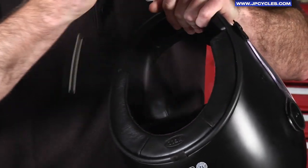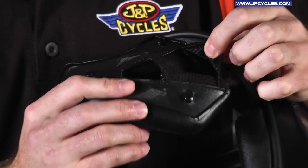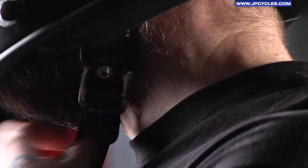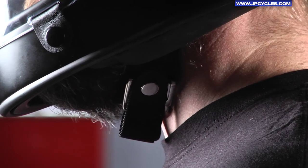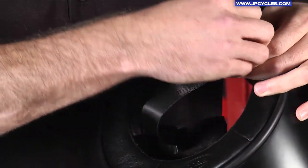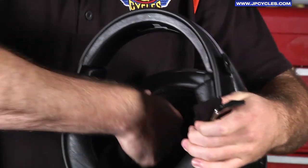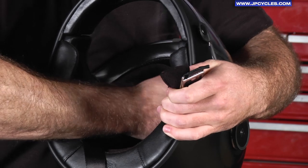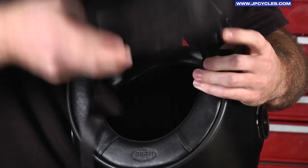Taking these out, they also feature little speaker pockets — if you do decide to add a comm system to this helmet, you have the option to slide in some speakers there. The D-rings here are chromed out and feature a snap back, so when you have extra length of your strap you can snap it on and get it out of your way so it's not flapping in the wind. Moving further to the inside, the inner liner is removable, washable, and antibacterial. It's really a premium finish here, and on the top you have the Bell logo in leather.